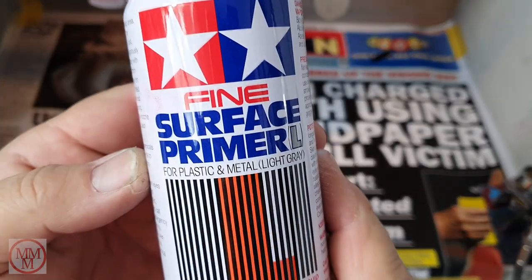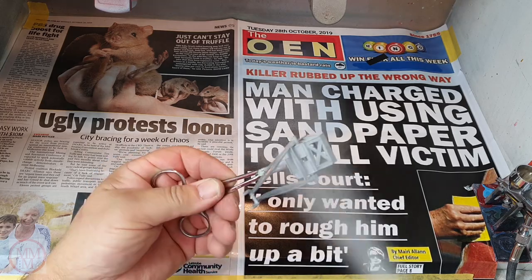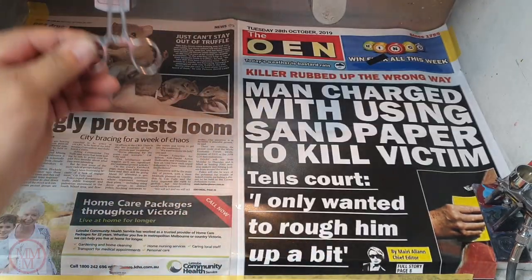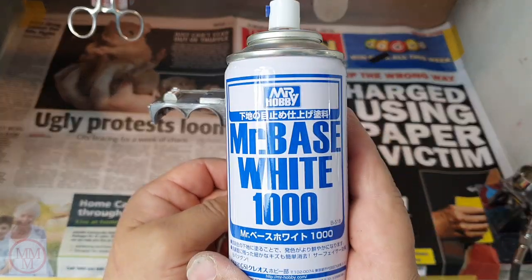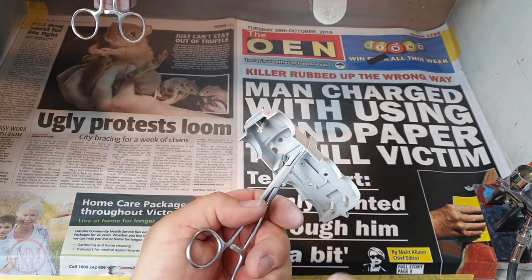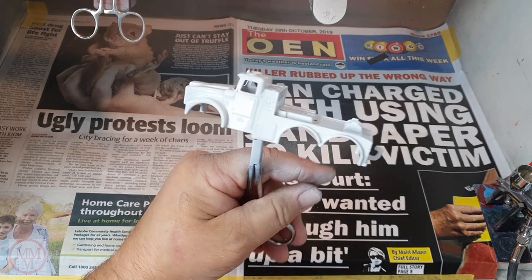I'm in the paint booth now giving these parts an undercoat — this is the Tamiya light gray. I must confess I know very little about metallic paint, so on a punt I'm going to use white undercoat in the hope that maybe the metallic paint looks a little bit more metallic. I think I've read somewhere that black is recommended, but I'd hate to try black and have it not work out, so I'm sticking with white for now.